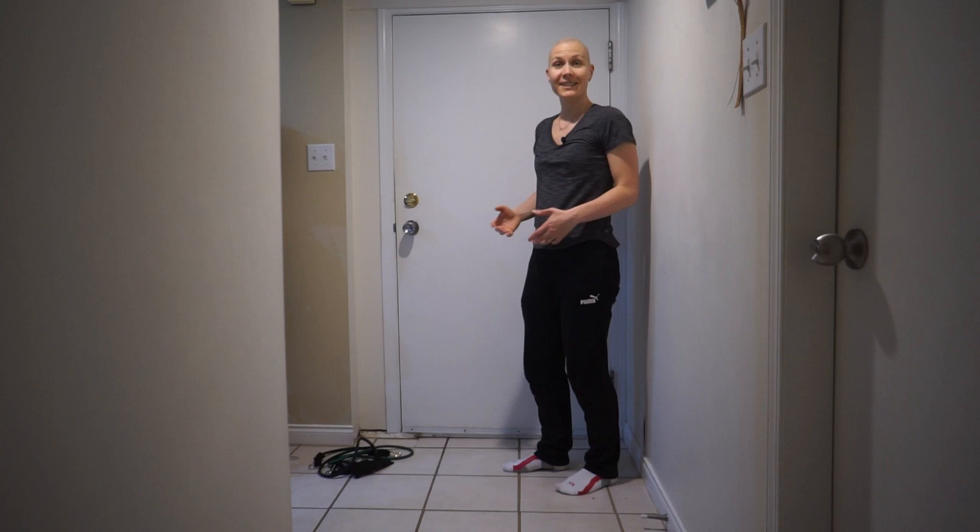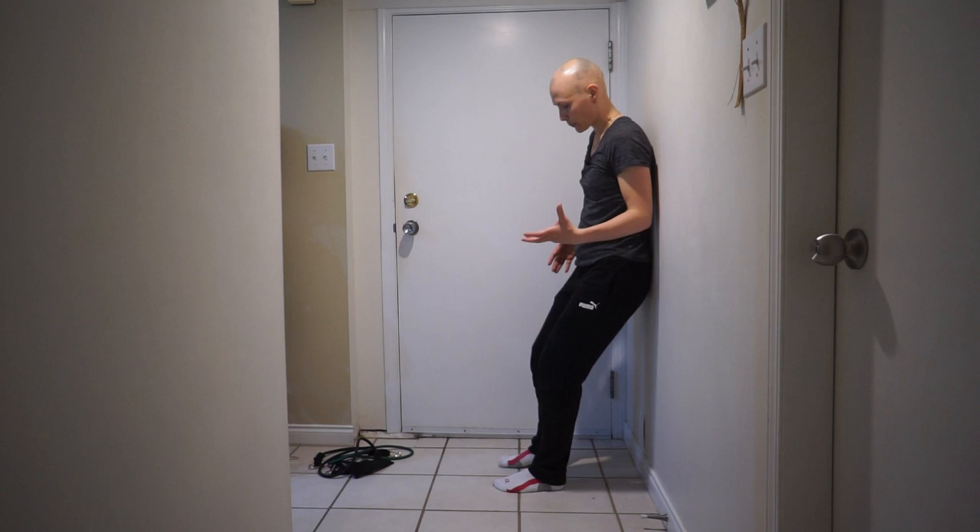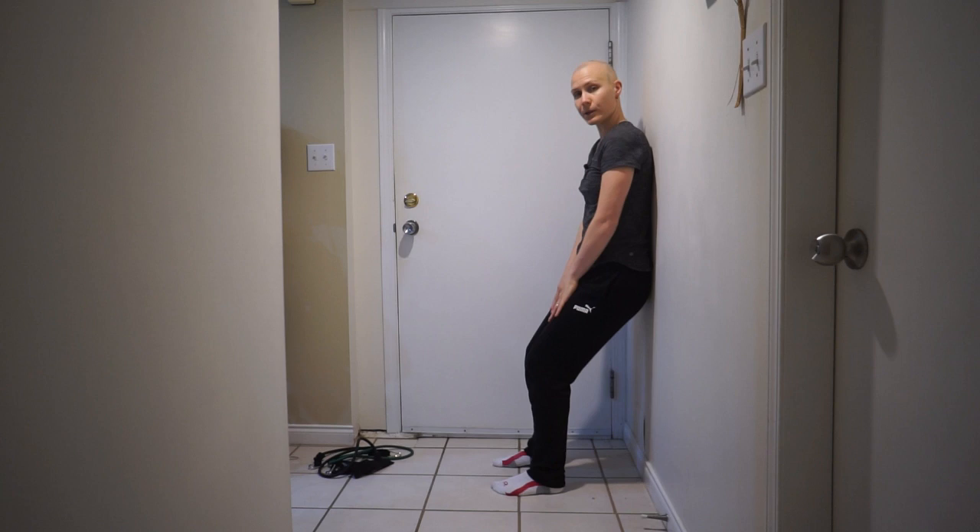The wall sit exercise is a great exercise for your legs, especially if you have any knee issues. It's a static exercise. You can start from this position — basically, you just lean against the wall and work on your quadriceps muscles, the front of your legs.